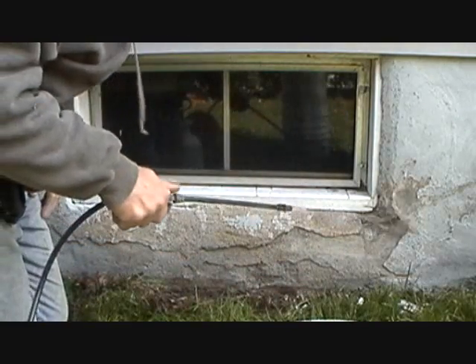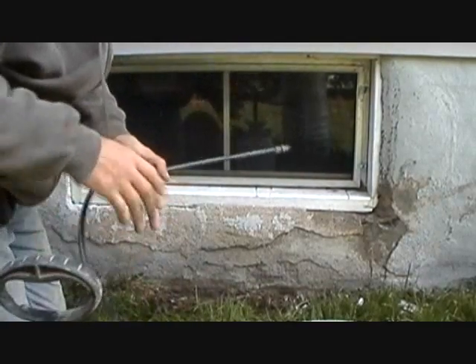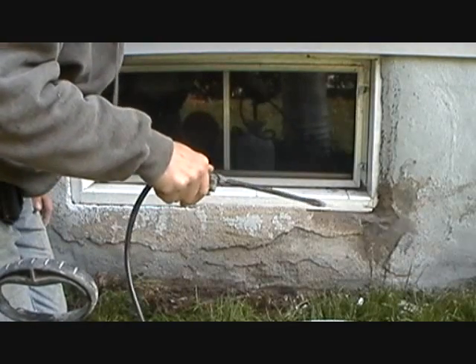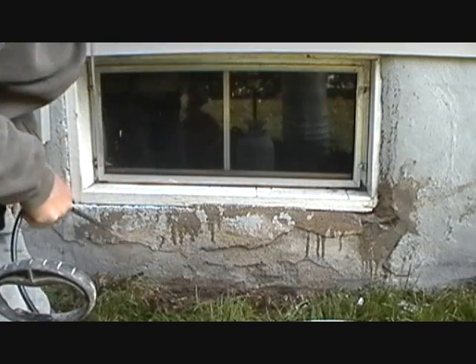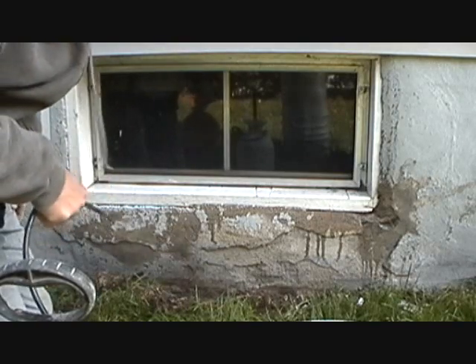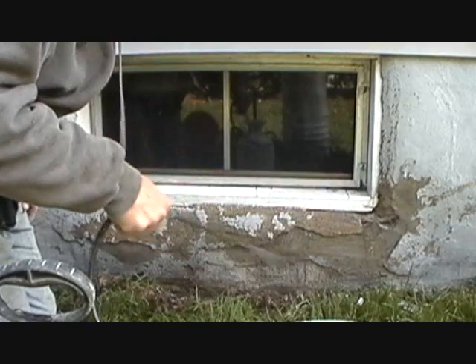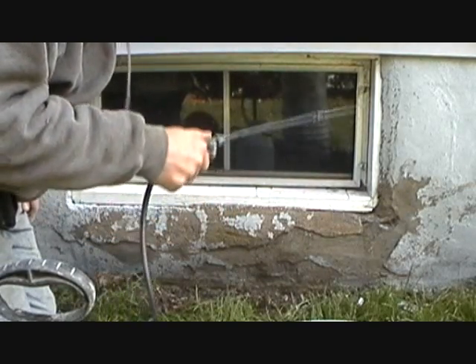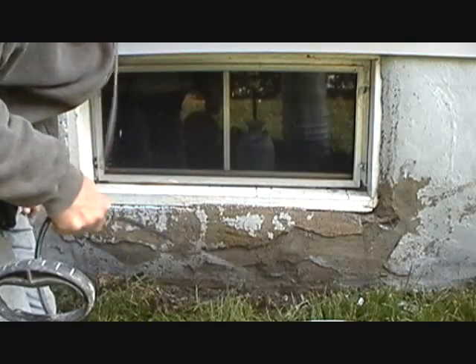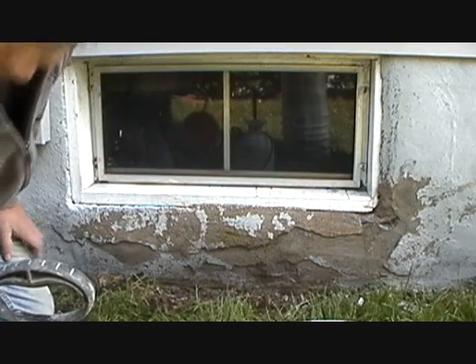The first thing we do is get my sprayer right here, fill it with water, and give it a good spraying down. Use a hose if you want. This is around the window. The battery went dead when I was doing the other one so I'm going to charge it up again. See how I wet this real good? I always say in my videos: anytime you want cement to stick, you've got to wet it.